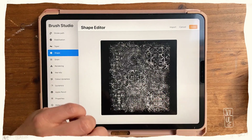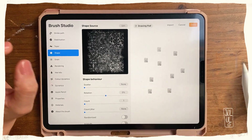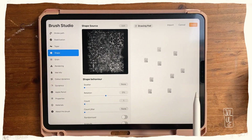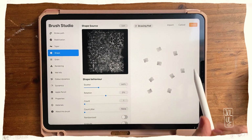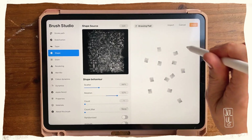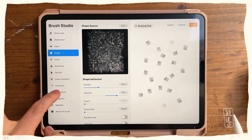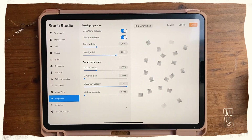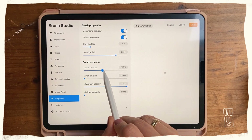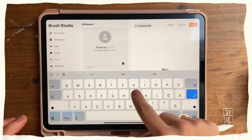You have to tap the shape with two fingers so your stamp looks like this, then hit Done. Right now it always stamps in the same direction — if you want variety, you can turn on Scatter and Rotation so every stamp looks a little different. Then go to Properties, hit Stamp Preview, make the preview size a bit smaller, make the maximum size a bit bigger, and finally name the brush — I'll call mine 'Wallpaper Texture.'